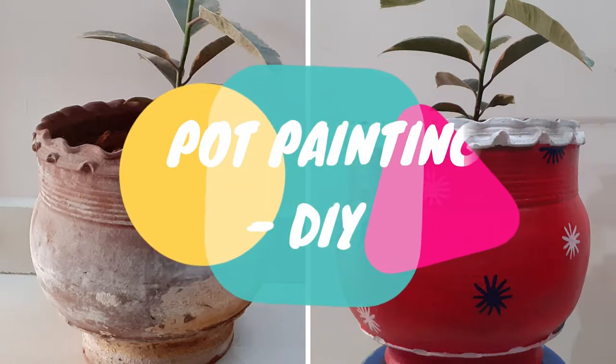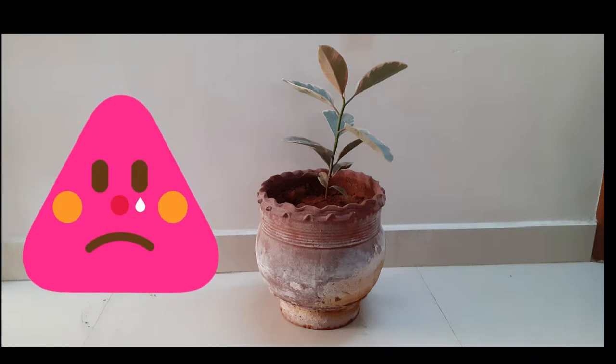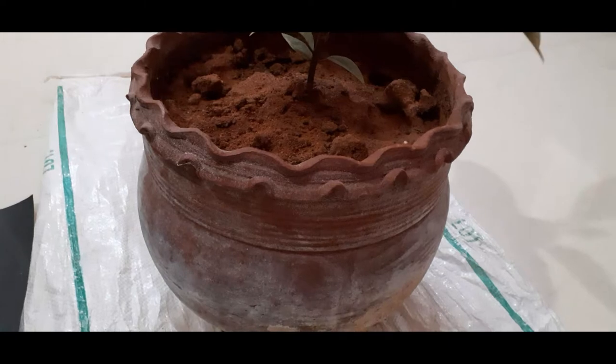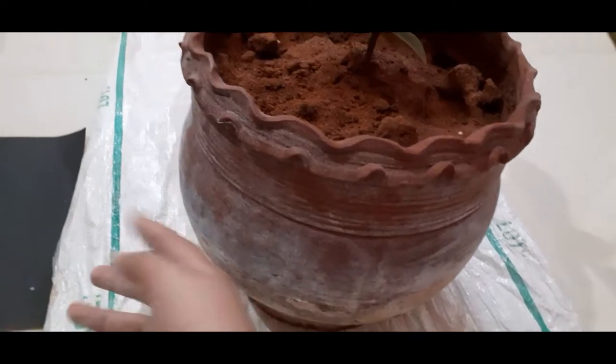Hi friends, welcome back! This video is on pot painting especially for beginners. This is my pot, which is in worst condition as you can see. While painting a pot, the basic step — especially for terracotta pots — is to make the surface smooth.